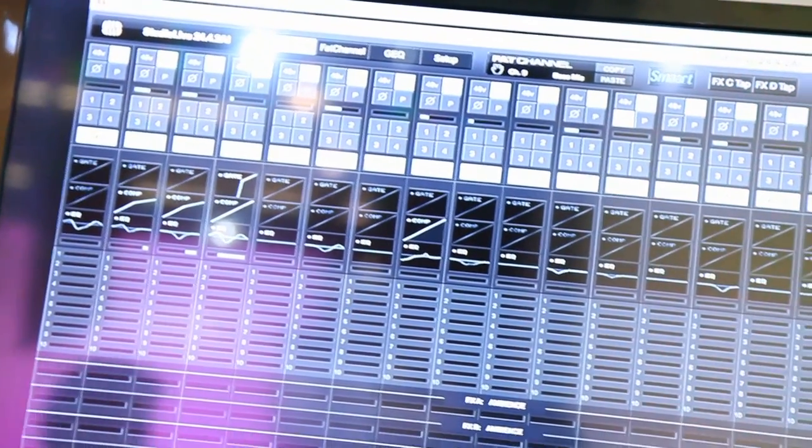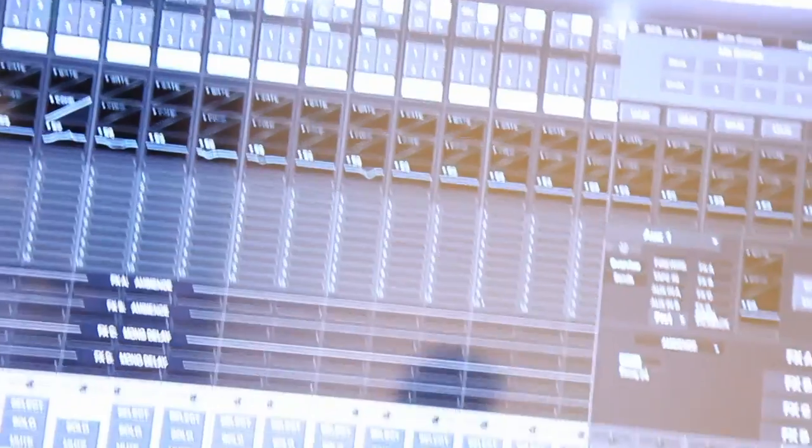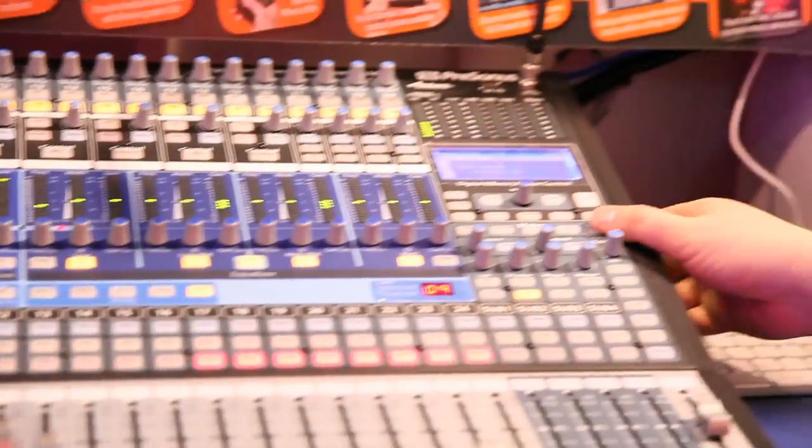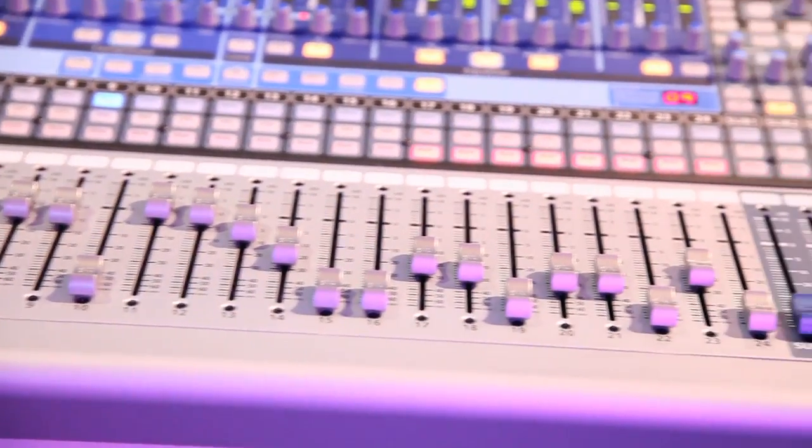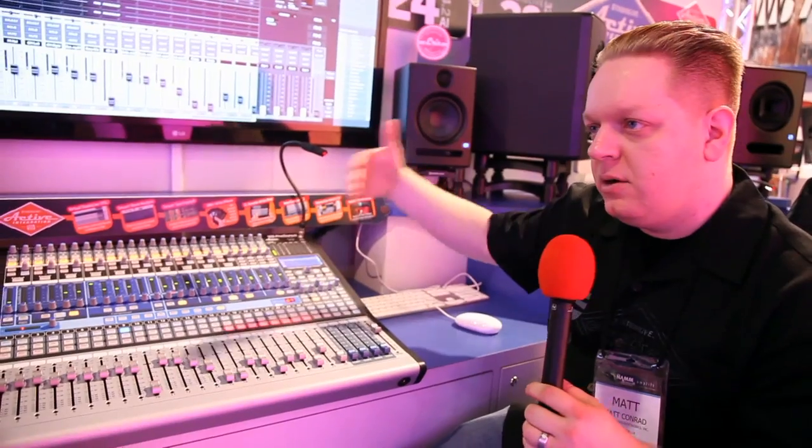We don't have motorized faders. We have what we call locate mode, which shows you where your faders should be. People ask us about motorized faders a lot — we're talking about possible future products with motorized faders, but we don't have any information on that right now; it's in discussion. This board has the same X-Maxx preamps that our Gen 1 mixers had, that everyone loved so much.